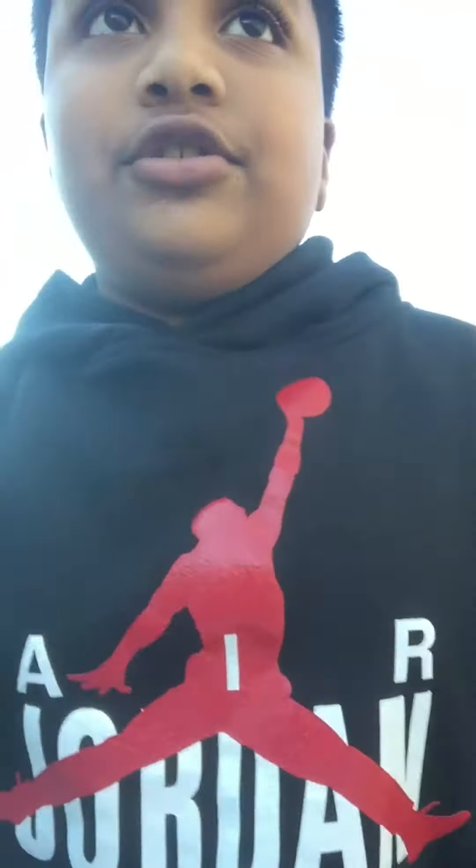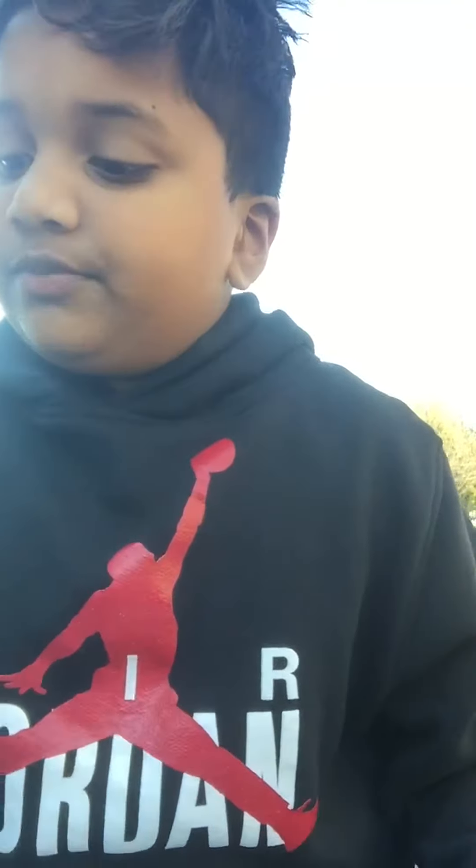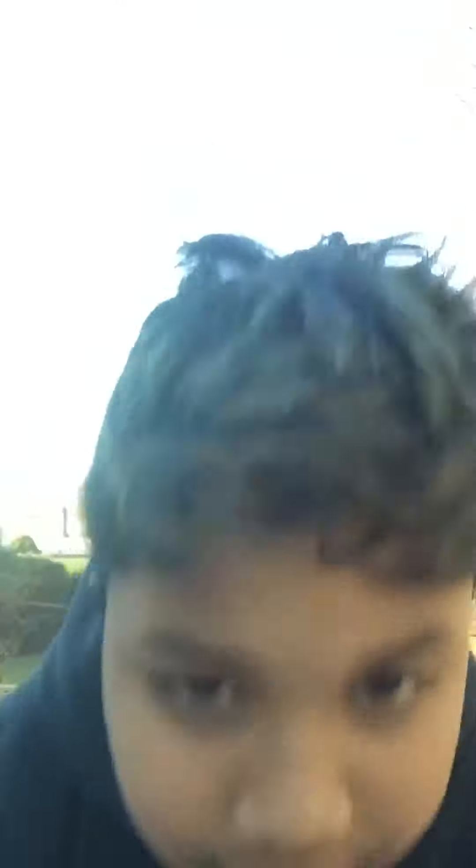What you want to do is get a little cup, just like this, and fill it with Sprite. So get a little cup of Sprite. After you fill a little cup, let me show you — hold on, I need to get something.